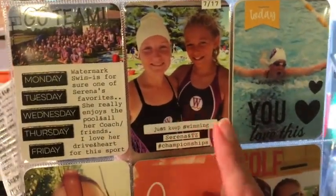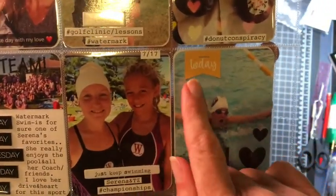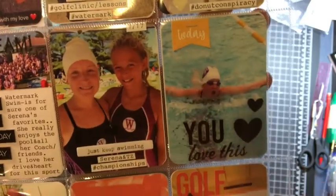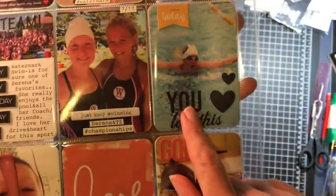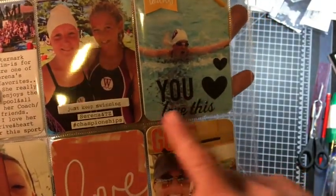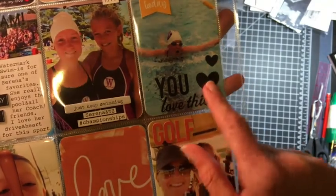She loves it, and this was a nice way for me to just bullet out every single day of the week. This is another piece of chipboard from Freckled Fawn. This 'today' piece — I think it was from LA Studio — I just put it on with a staple. This 'U' was a Mambi sticker, part of some other sticker that I cut apart to make it work for me. 'Love this' was just another sticker, so I combined the two and added two heart Mambi stickers.